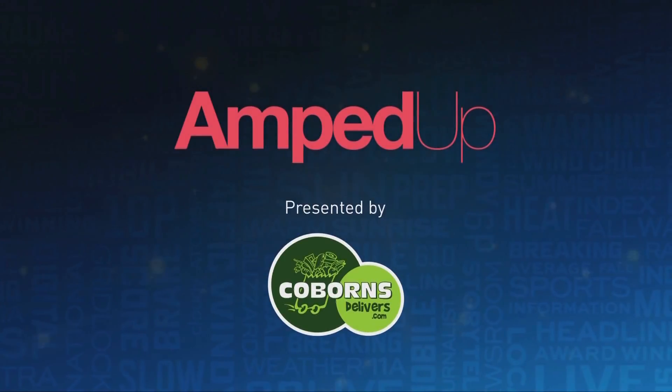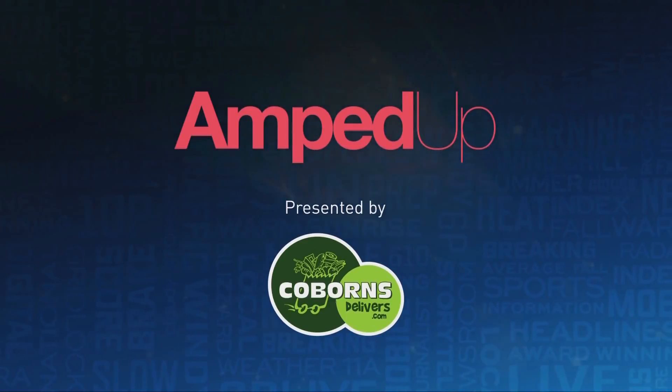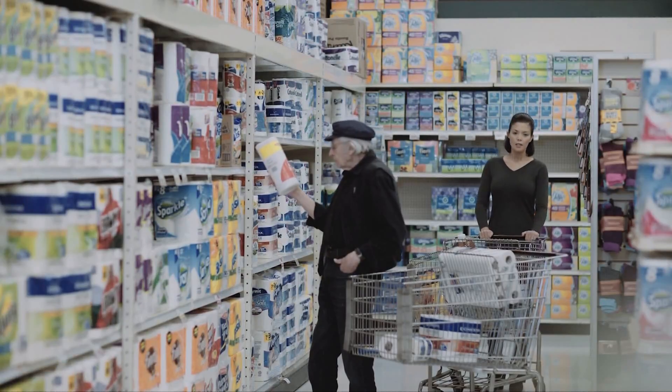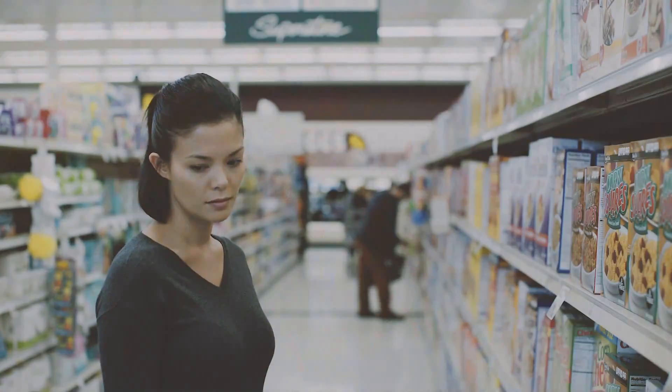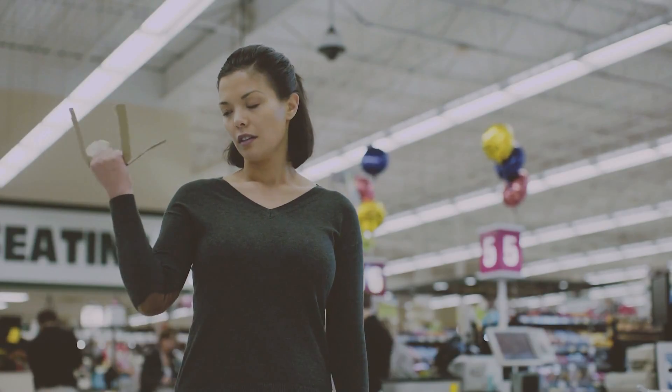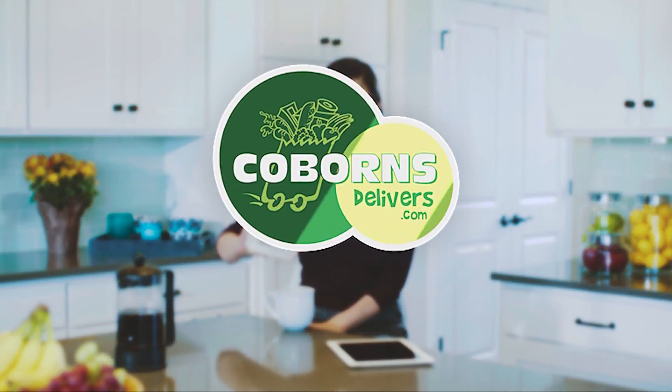Amped Up is presented by coburnsdelivers.com. I don't actually mind grocery shopping — for me it's like a little retreat, a place where I can get away and focus. I find it relaxing. It's me time. Grocery run? Totally done. Coburn's delivers.